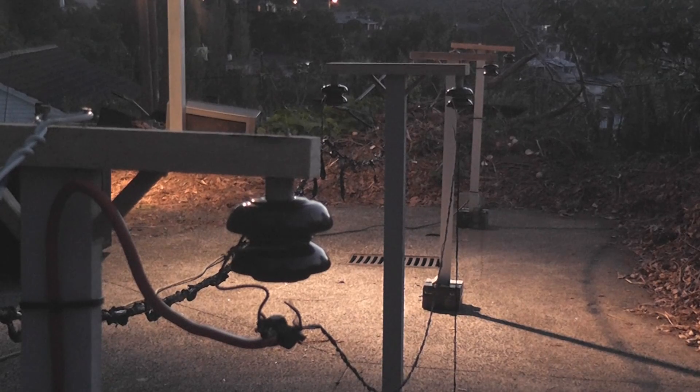De-energize. The spark triggered the outside light. Amazing. We had a perfect line failure here — that was part of the test.